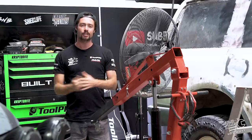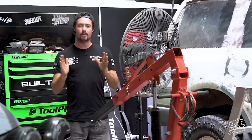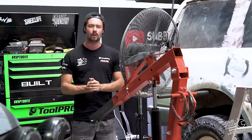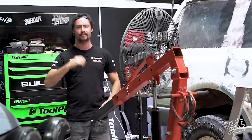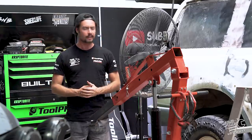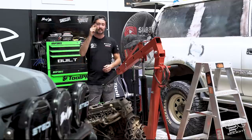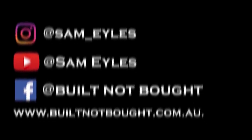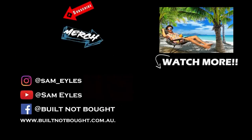Our merchandise is on our website - jump over, there's a link down below. Kids, if you're watching, go hassle mum and dad for some Built Not Bought stickers or a t-shirt. I'll see you guys in the next episode. Take it easy. If you like this video, click here to subscribe to the channel, click over here for our latest merchandise, and check out our last episode down below or to the side.